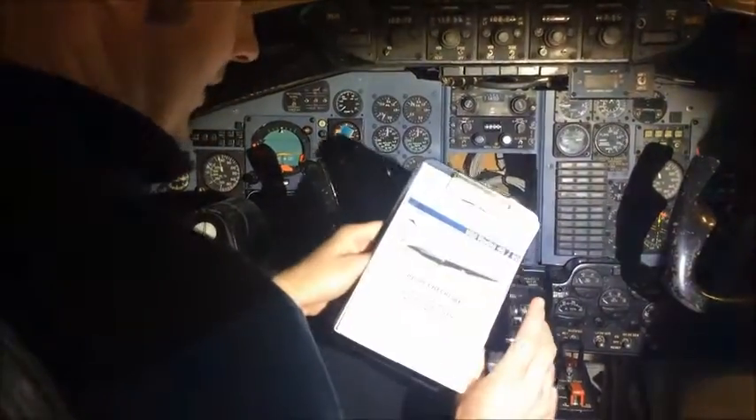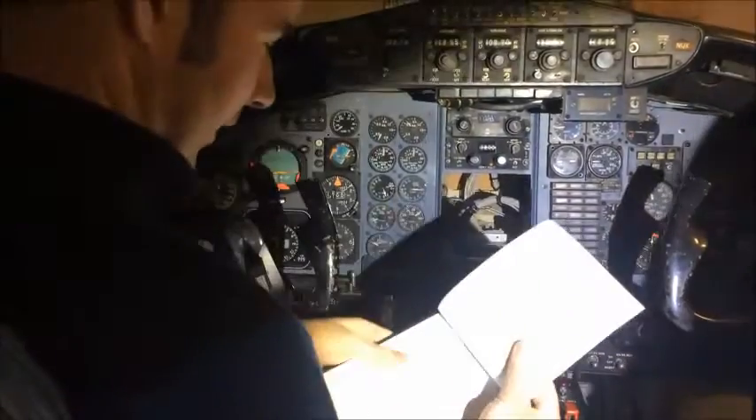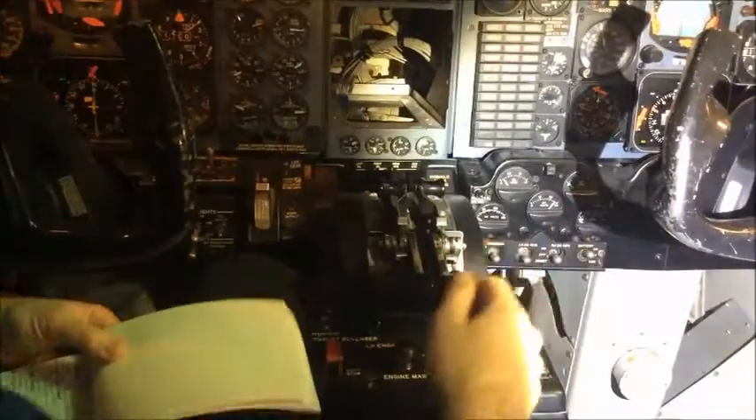We'll just do an abbreviated checklist. The first thing we do is set our parking brake, which I can't set because it doesn't lock, so I won't worry about that. Let's go ahead and get power to our cockpit — we're going to put electrical master on up here, and battery master on the right. We're showing 28 volts and we've got some lights.